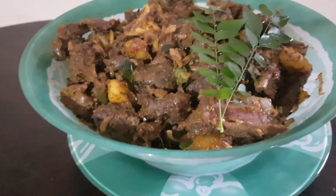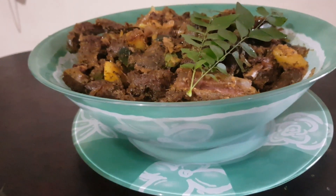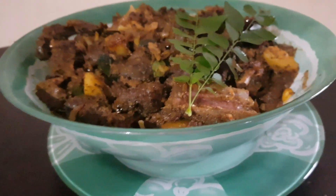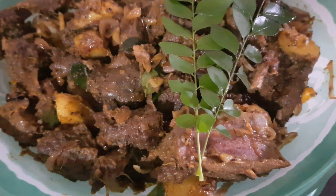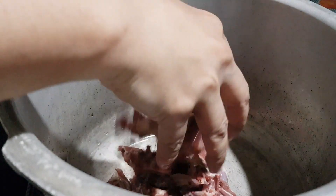Hi everyone, welcome back to another video, hope you all are doing well and staying safe. Here is a recipe of the delicious potato duck roast, hope you enjoy it. Here I have taken two kilograms of duck.